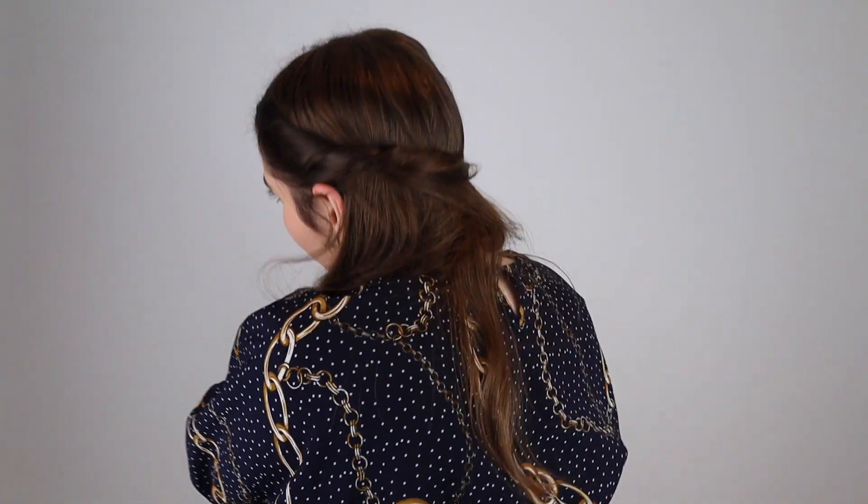So I'm just going to take the front section of my hair and twist it away from my face like this. And as I twist I'm just going to grab some more pieces of hair, kind of creating this twist. And then I'm going to take this bit of hair and bring it all the way around here, so it looks like this.